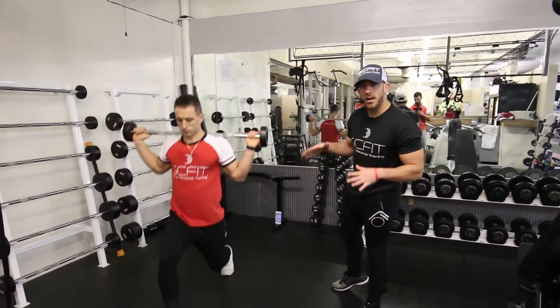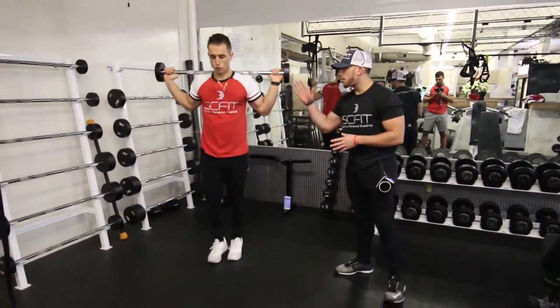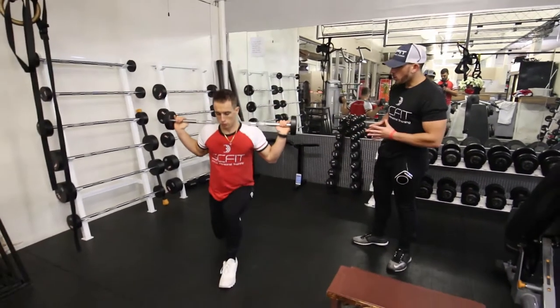Hey guys, so what we're doing right now is called a barbell front lunge. You're going to grab a weight appropriate to your fitness level.